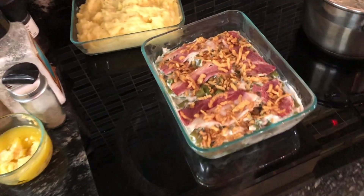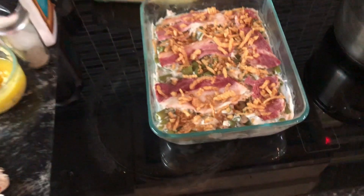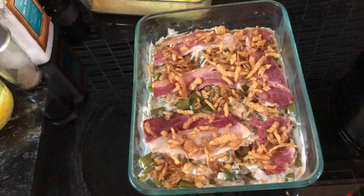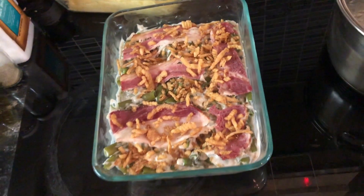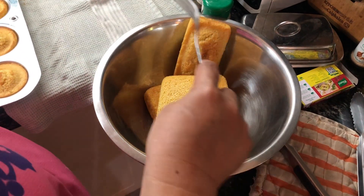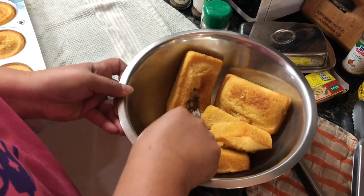We also have green bean casserole — that's green beans, mushroom gravy, cream of mushroom, and fried onion rings. Getting ready to make the cornbread dressing now — going to chop that up.